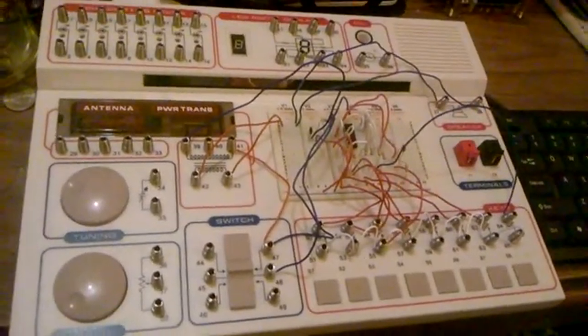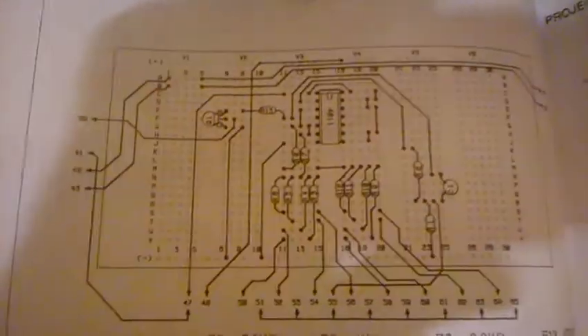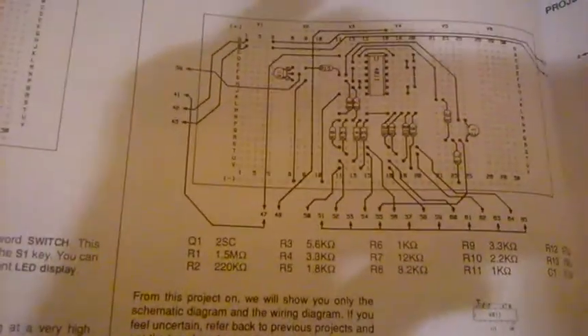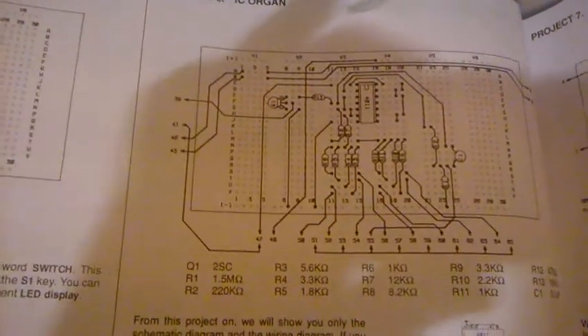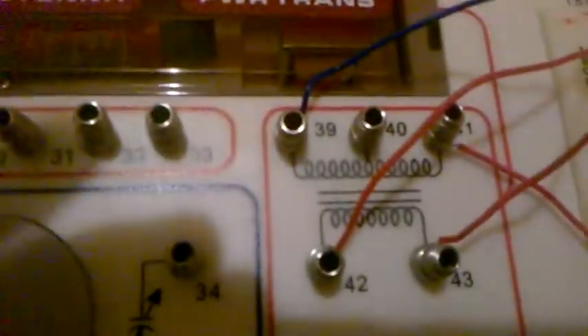Back to my series on electronic projects — I've built an electronic organ. This IC organ uses a 4011 IC, which is a quad NAND gate chip. It uses 13 resistors, one capacitor, one transistor, and the IC, and it also uses the built-in power transformer.